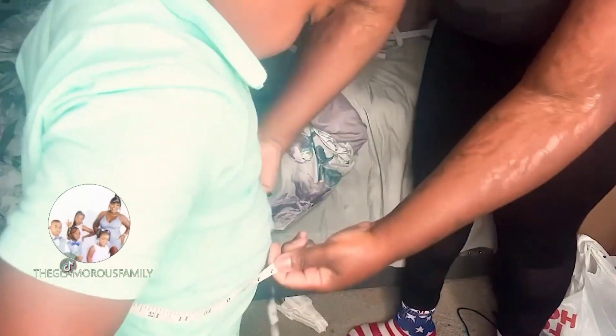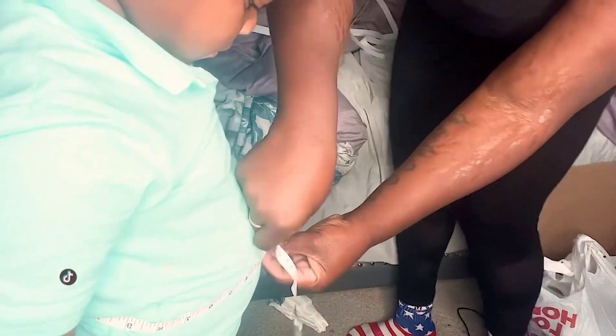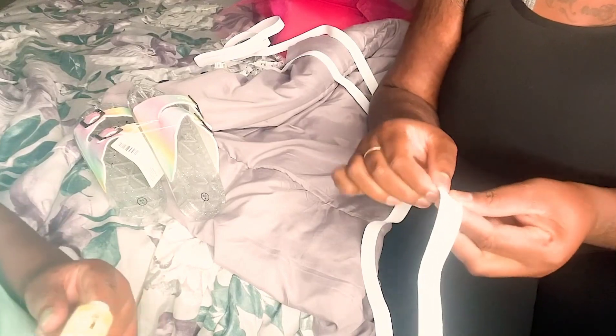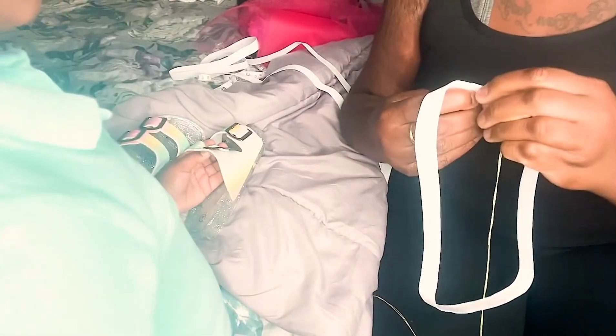And this is how thick they are. I'm doing this — I don't know what I'm doing, I'm just trying something. Okay guys, around our waist. We'll be right back.